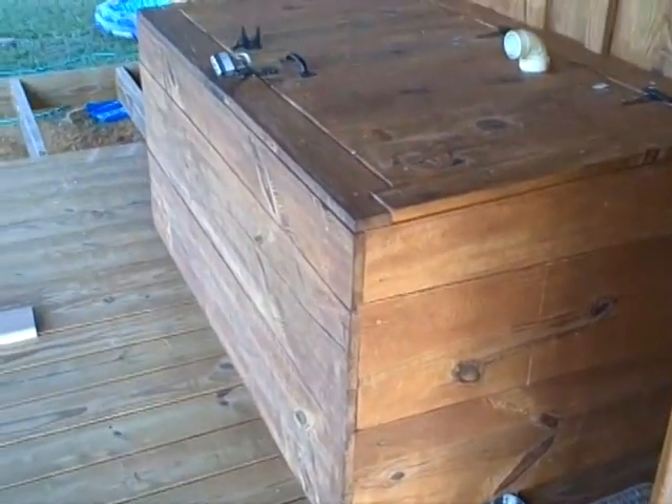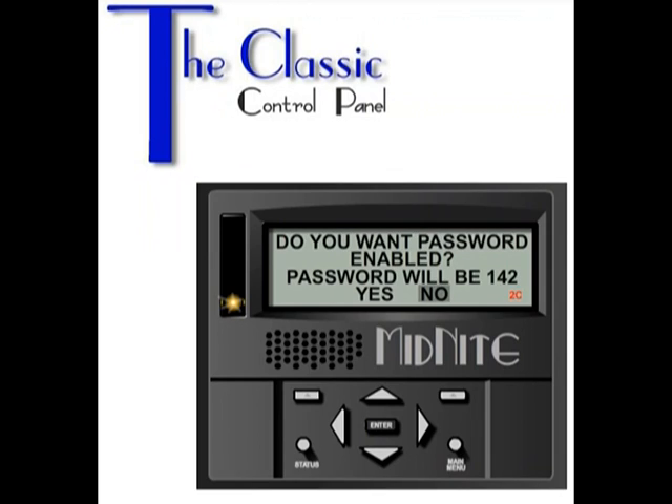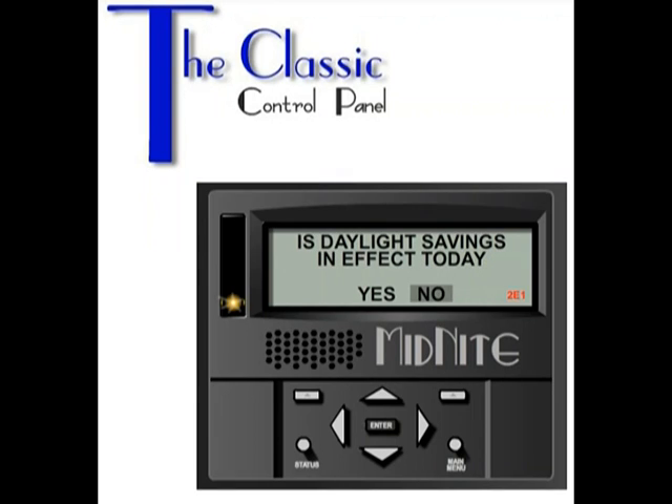Now in the next part of this video, you're going to see how I program my Classic 150 Midnight Solar charge controller. I'm using their website where you can program the charge controller, and I have the link below. If you have any questions, just let me know.